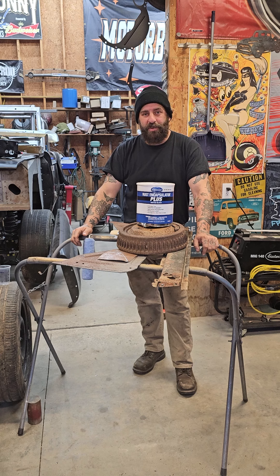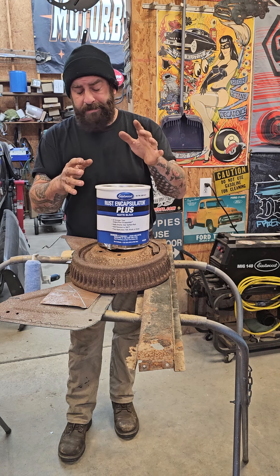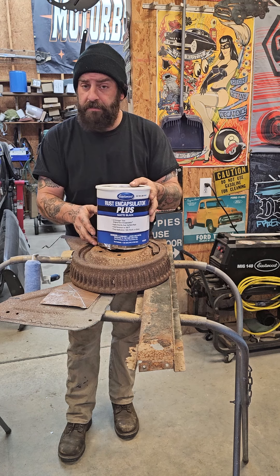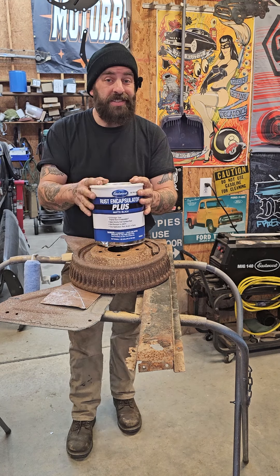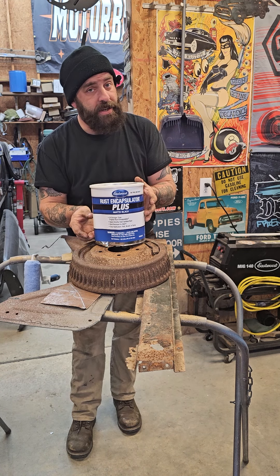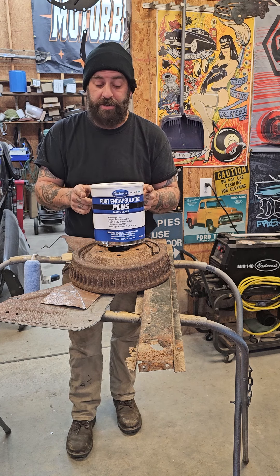Hey everybody, Dirty Dan here from Greasy Boy Customs. Today we're going to be talking about Eastwood's rust encapsulator. You have to forgive the appearance of the can — I might have dropped it. But as you can see, it's not leaking, so good can. This is the gallon size can. This will go a long way, but if you don't need this much, you can get it in a smaller container and they also offer it in an aerosol, which is really cool. I want to try that out.